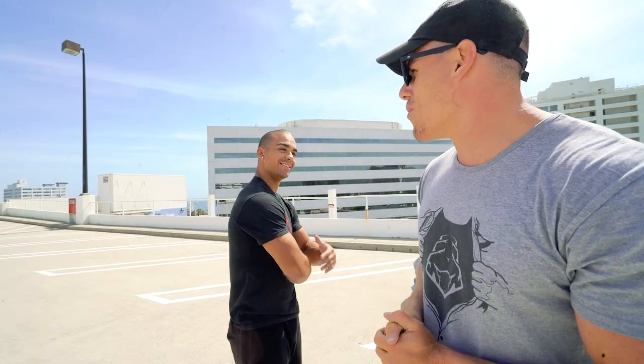Why are you smiling, bro? I've literally been talking so much for the past 10 minutes — I'm tired. Thanks for tuning in, we'll see you on Saturday.